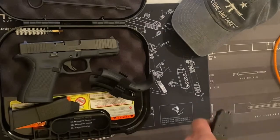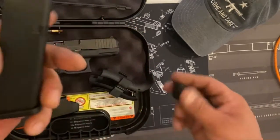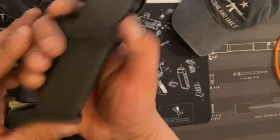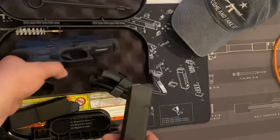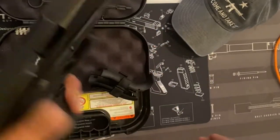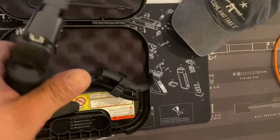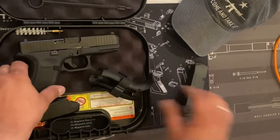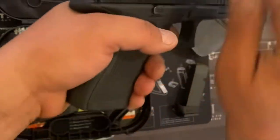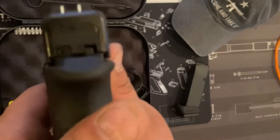I purchased a 17-round magazine with an X-Grip magazine adapter. This is the adapter right here — it's real nice. All you do is take it just like that, and now I have a perfect grip around it. Perfect. These are the back straps that come with it — I added the one with the tail right here, which is nice for my hand. It's perfect — fantastic for your sight picture.